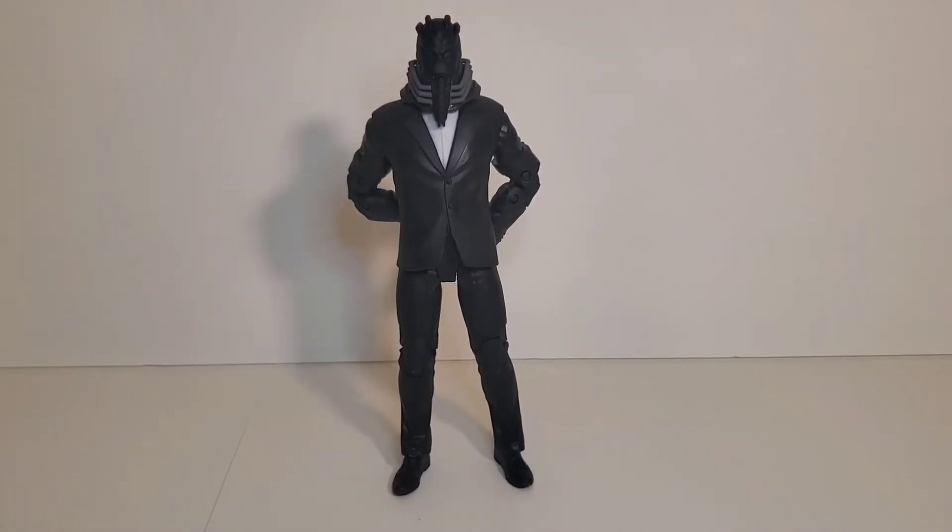Hey, what's going on guys? We're back at it again with another review and today we're going to be taking a look at the McFarlane Toys Platinum Edition All for One.